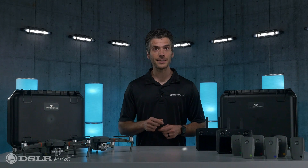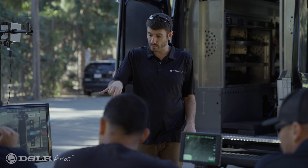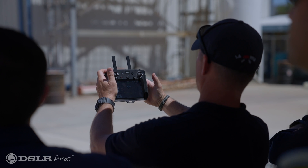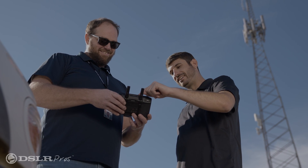For just a limited time, we're including a free one-day in-person training session for you and your team at your location, anywhere in the continental United States. One of our friendly and knowledgeable expert trainers will travel to you to familiarize you with the equipment and make sure you get in the air safely and efficiently.